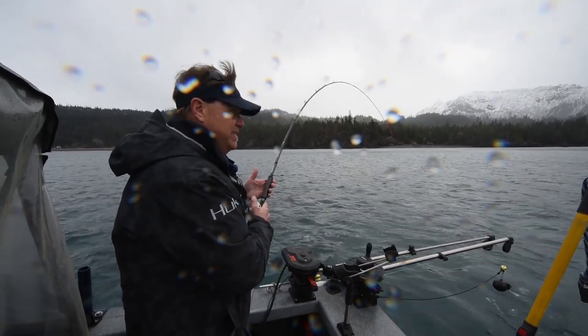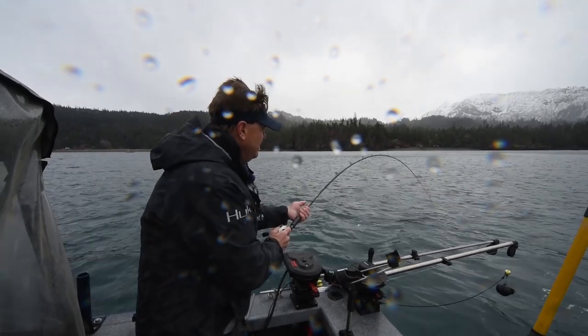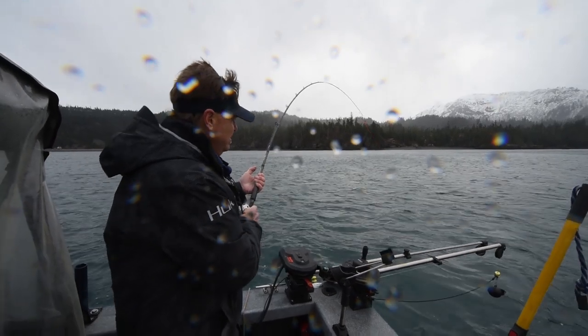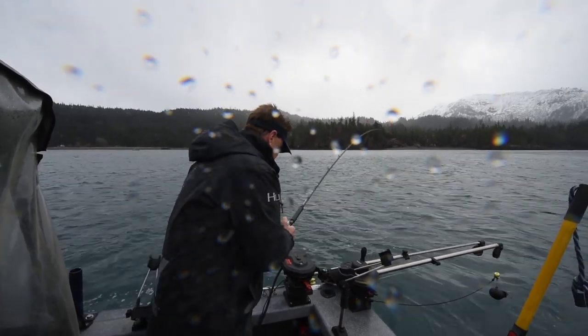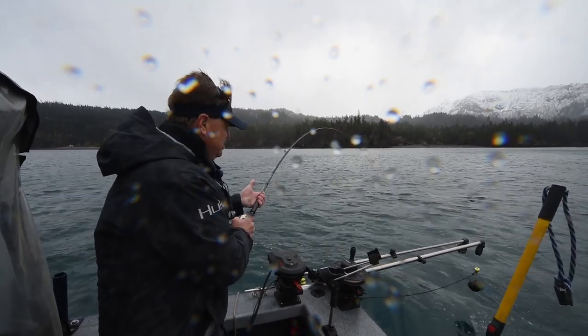We've got a little bit tough weather conditions today, but at least we're kind of in a little more protective cove right now. The wind is blowing, raining a little bit, but not too bad. Let's see if I can get back a little bit of that line I just lost.